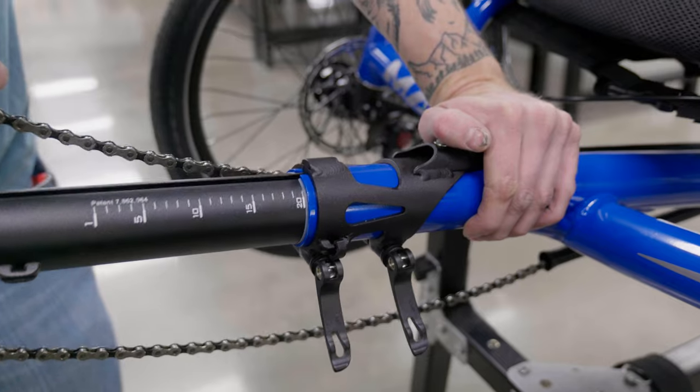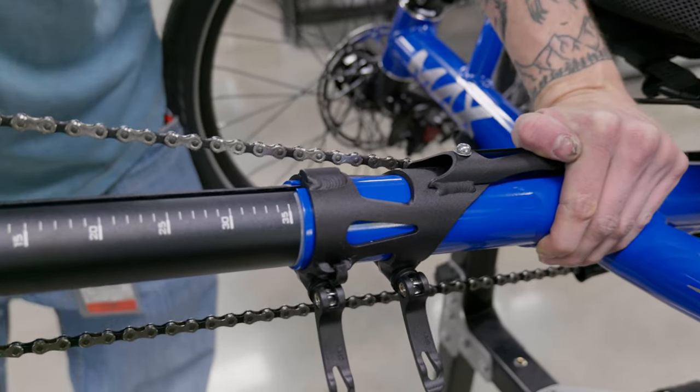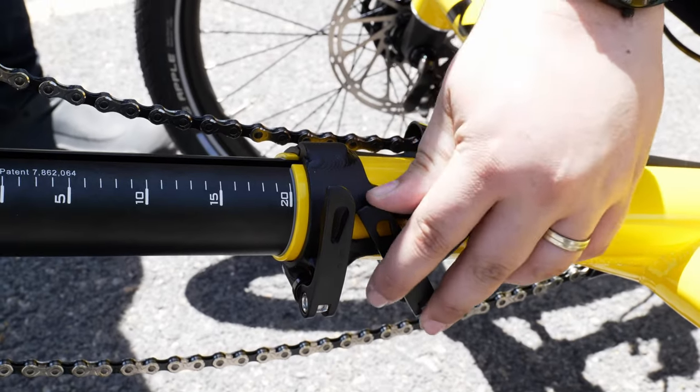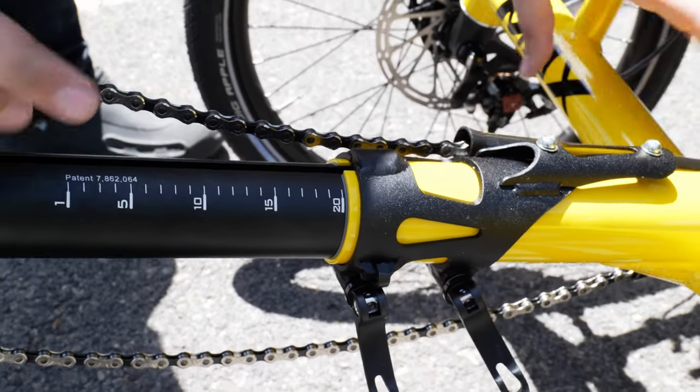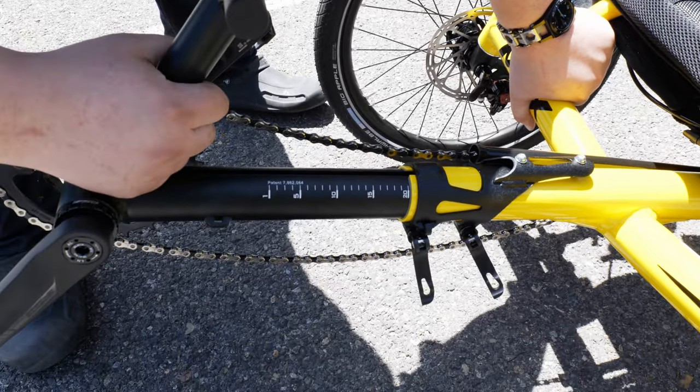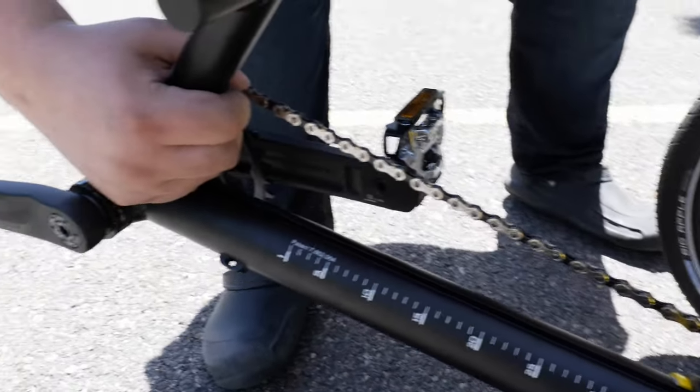Starting off, let's cover trike setup. You've just got your trike and it's all out of the box, practically ready to ride. We ship out CatTrikes ready to go out of the box — the only preliminary setup you may need to do is to adjust the boom. The boom is usually pushed in for shipping to maximize space, so when you take it out of the box there will be a guide letting you know what marking to adjust your boom to. You adjust the boom by undoing the quick release at the base of the boom and pulling the boom out to the marking specified on the paper included with your trike. Once it's at your desired length, close the quick release and you should be all set to start riding.